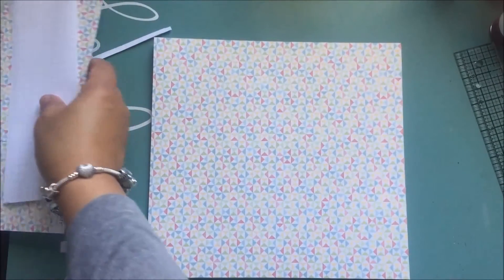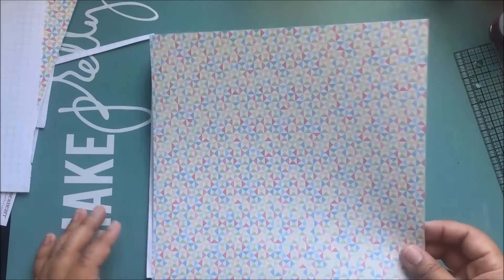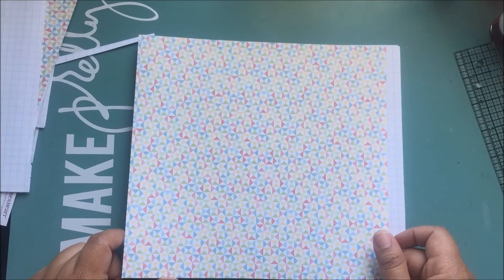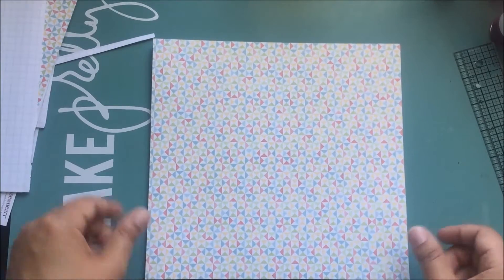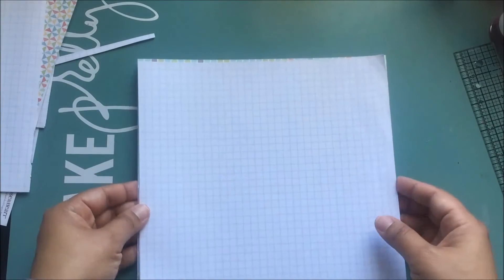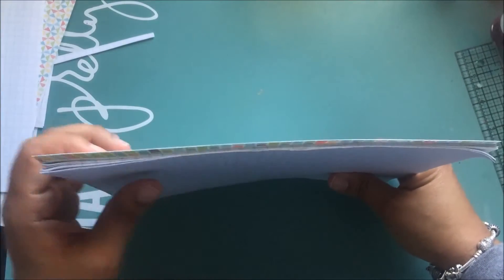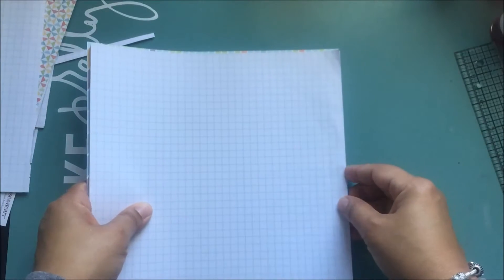I'm back and you can see I've trimmed all of my paper. For this book I actually trimmed the cardstock slightly larger — down to 8 and 7/8ths by 8 and 3/8ths — so it's just a tiny bit larger than the paper. The next thing you want to do now that everything is trimmed is fold everything literally in half.